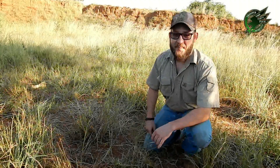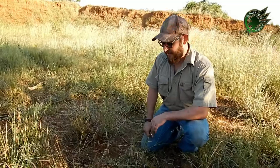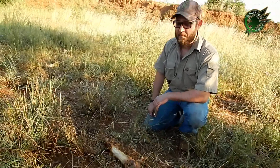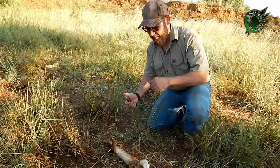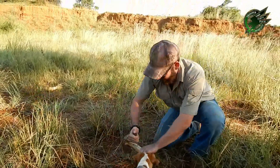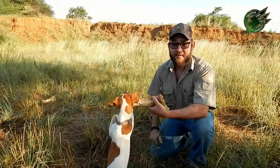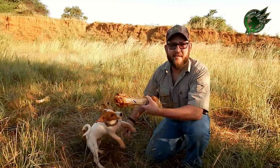Hey guys, apparently it's easy to cancel a dead walker with a knife, so let's test that theory against the femur. Let's see what the results are — going through, not too bad. I think if you are hard enough, you'll cancel the zombie.